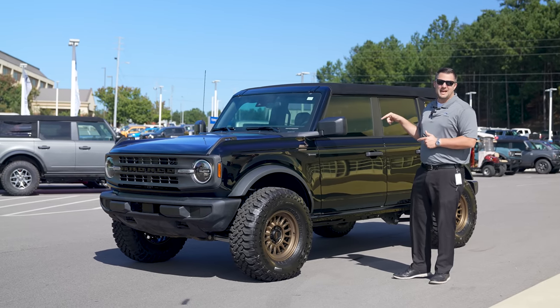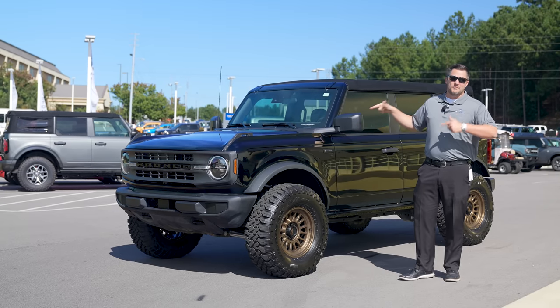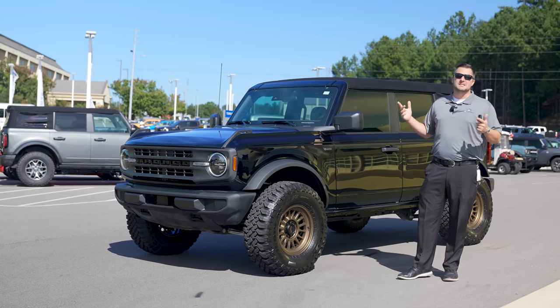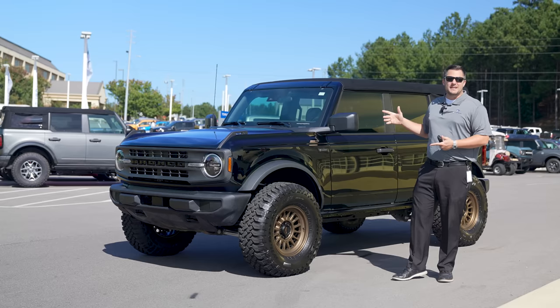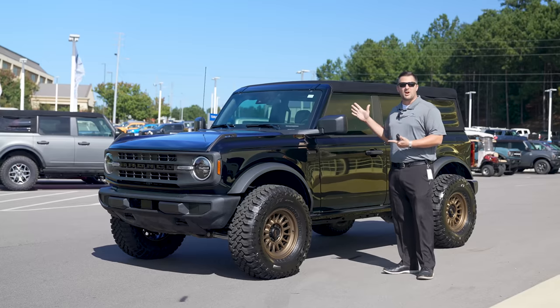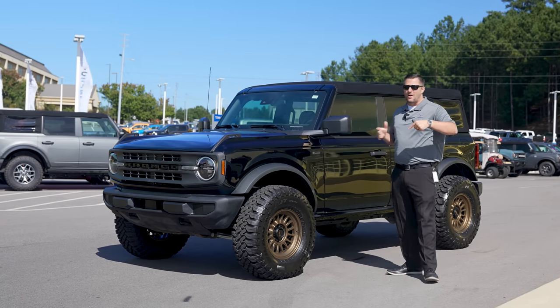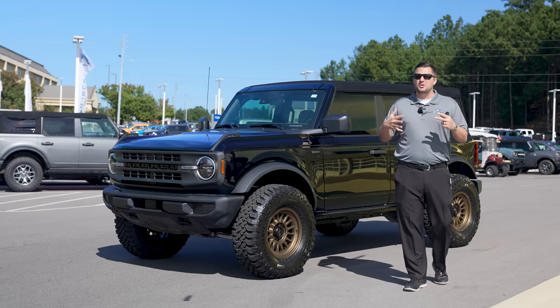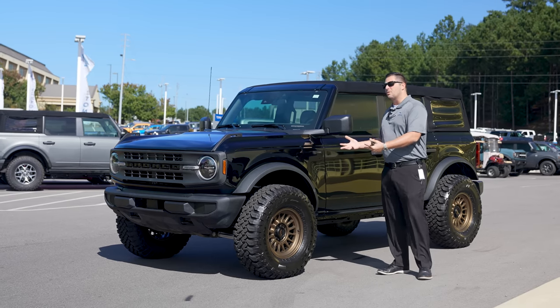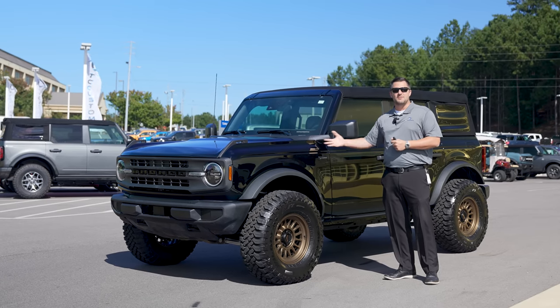I am so excited that we are actually giving this Bronco away. The day that we hit 300,000 subscribers on YouTube, we are going to give this Bronco away. Go ahead and hit the subscribe button and turn on the bell notification — the sooner you guys hit 300,000, the sooner we will launch that giveaway.